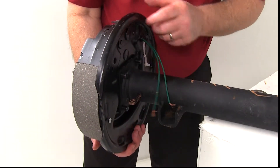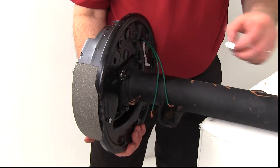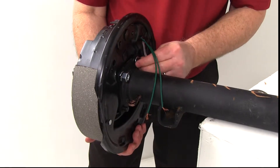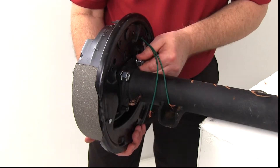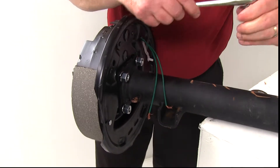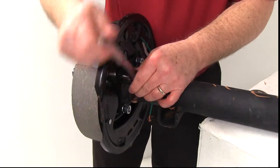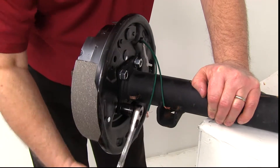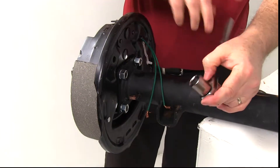With the bolts through the brake mounting flange, take a washer, put it on the stud, and then take the nut and put that on. There will be four of them just like that — put the washer on and put the nut on. Using an 11/16 socket with a ratchet, go ahead and snug all four of them up. Once they're all tightened down, your brake assembly is all installed.